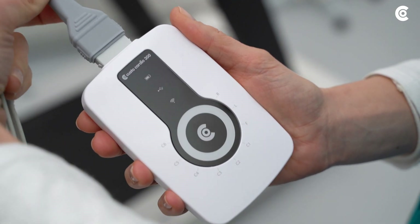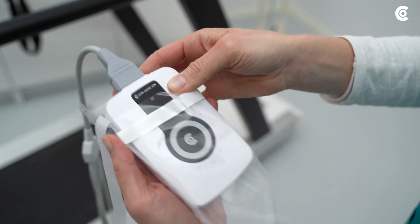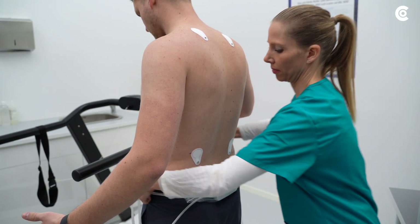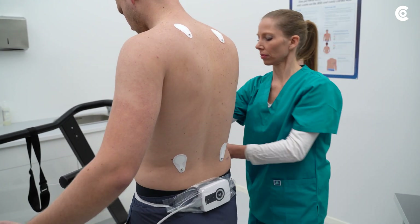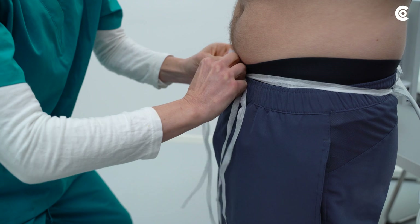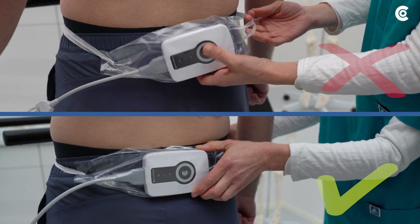It is best to apply the Custo Cardio 300 with the appropriate Custo Clean hygiene bag, slightly above the coccyx, and tie the straps tightly. The ECG device must not be too loose.